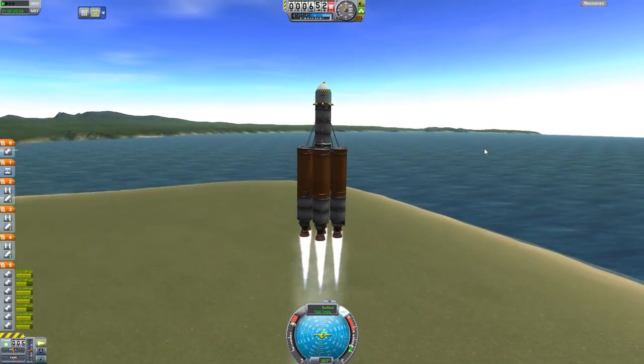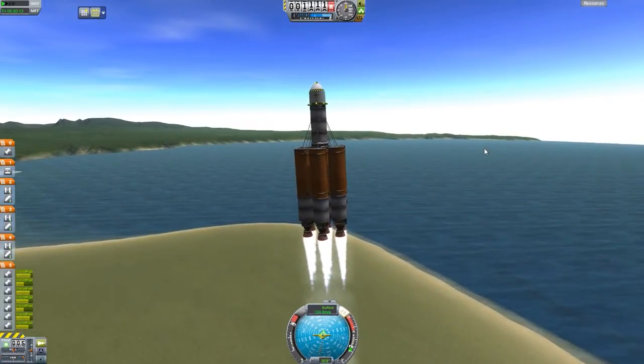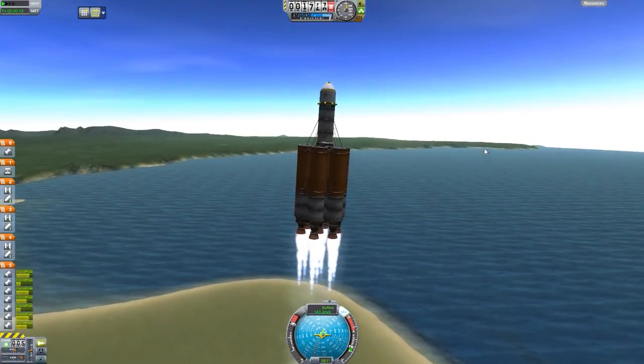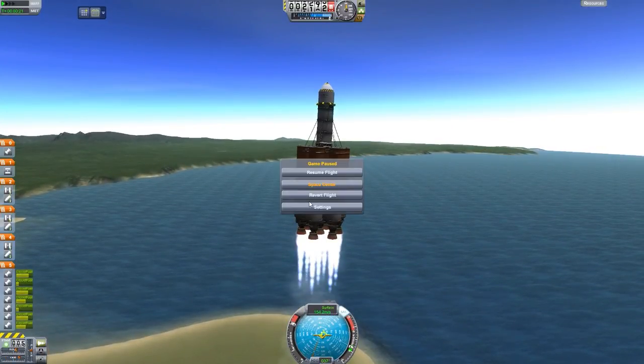As you can see, we have SAS on it — quite the strong reaction wheel. Look at that. Normally with other capsules it doesn't move this much when using the reaction wheel, but wow, that's quite the movement. But that's enough of testing that. Let's revert back to the vehicle assembly building.